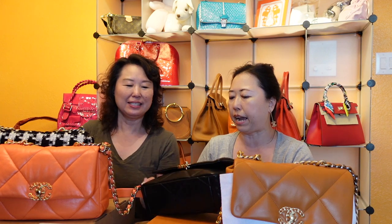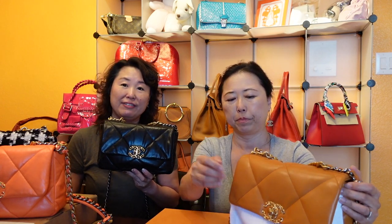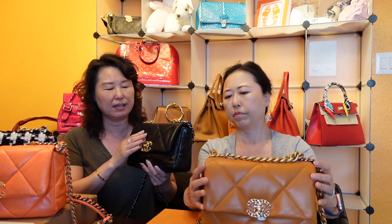Sarah's first Chanel 19 bag is the black gold skin in size small. She got it in February 2020 — a friend of Amy's picked it up from London Heathrow Airport. She originally wanted a different color but the airport didn't have it, so she went with black. The hardware is gold skin, which is apparently quite durable.